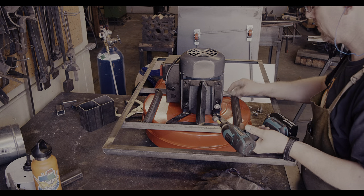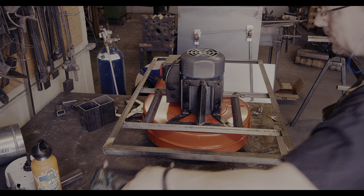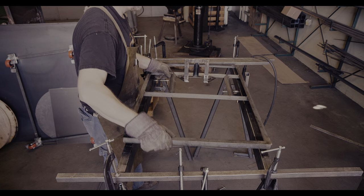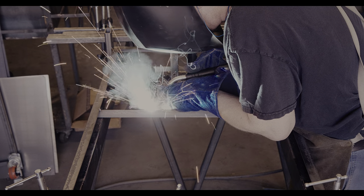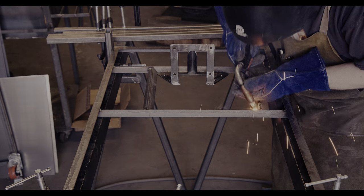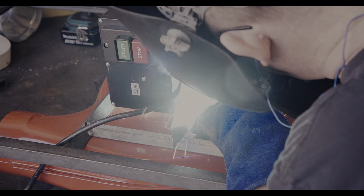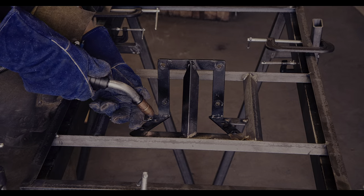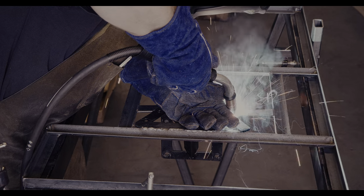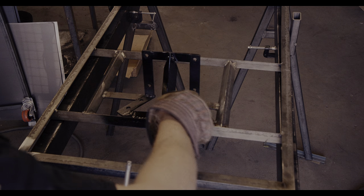With the blower in place, I cannot weld the bottom, so it's a little bit back and forth to completely weld everything. The remaining step in finishing the top frame is to weld two more cross braces in place that prevent the blower from tilting down under its own weight. This whole operation somewhat marred my beautiful paint job, so it's time for another black spray coat. I am sure this will be the distinguishing mark for the whole project.